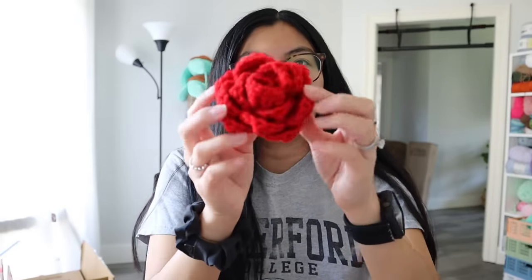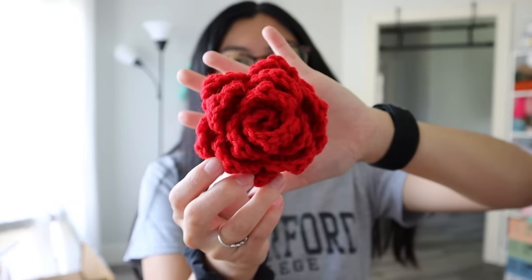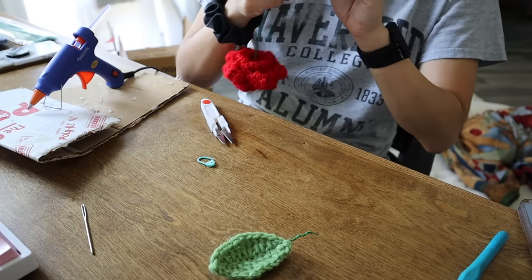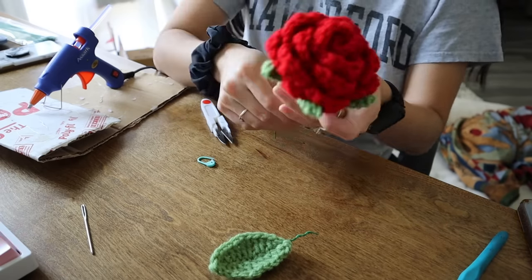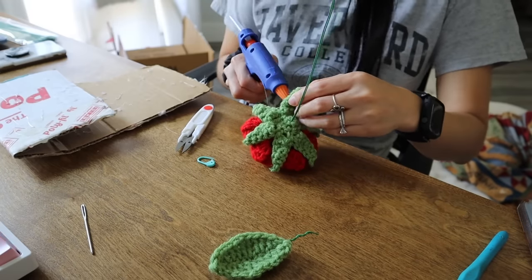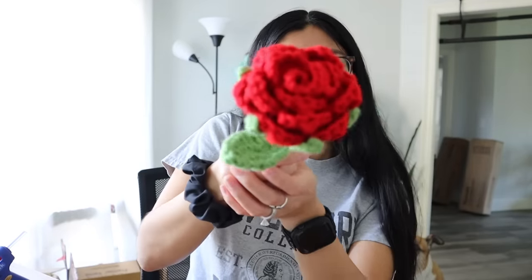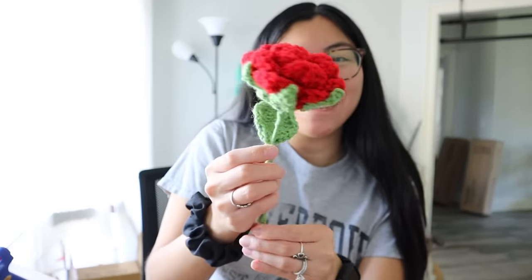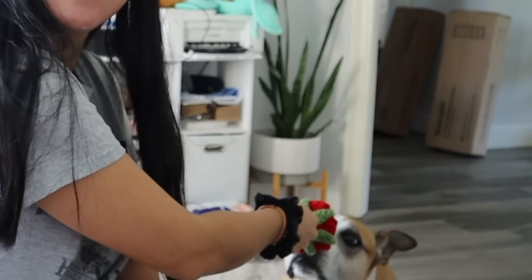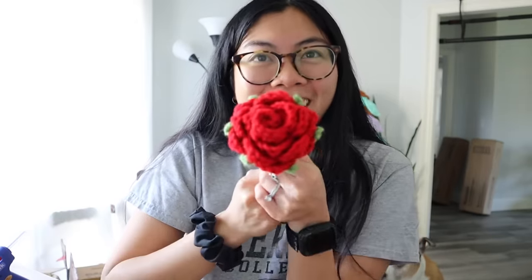I finished sewing — here is my sewn rose. She is secure and gorgeous! And here is the stem and the leaf. Look at her little leaf — I am obsessed! Oh my gosh, look at it — a crochet rose! Callie in the background — hi Callie! Callie, you want the rose, baby?